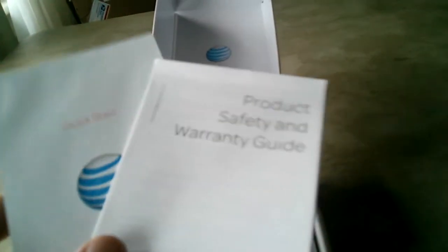All right, open this up. This is pretty much the exact same way I found it — the only difference is there's no plastic on anything. So you've got your product safety and warranty guide, and your quick start guide, yadda yadda yadda.